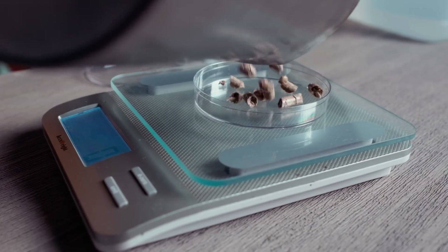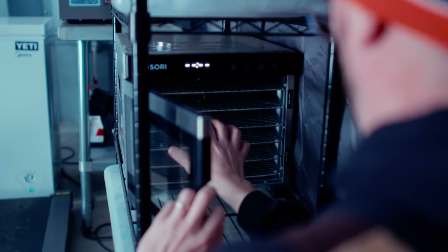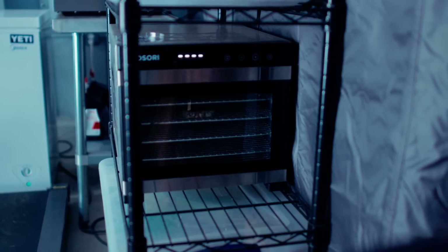Whenever you get a new batch, you'll want to weigh that substrate and figure out the baseline. You take your substrate, weigh it, then dehydrate it completely using an oven or a dehydrator — you want to evaporate all the water off — then take the final weight. For example, if you have a volume of substrate that weighs about 100 pounds and after dehydrating it weighs 80 pounds, it had a starting moisture content of 20 percent.